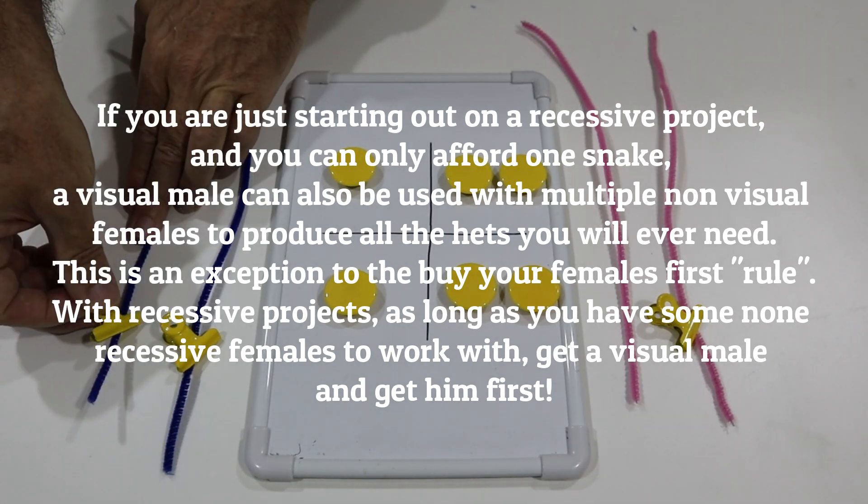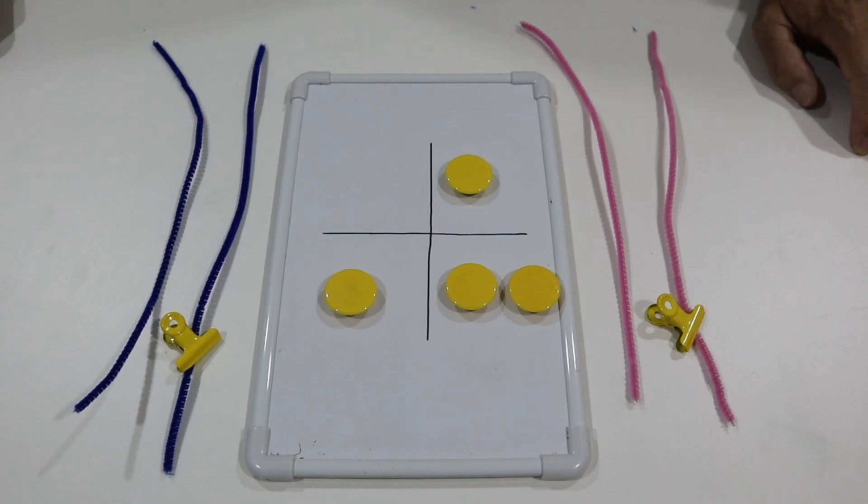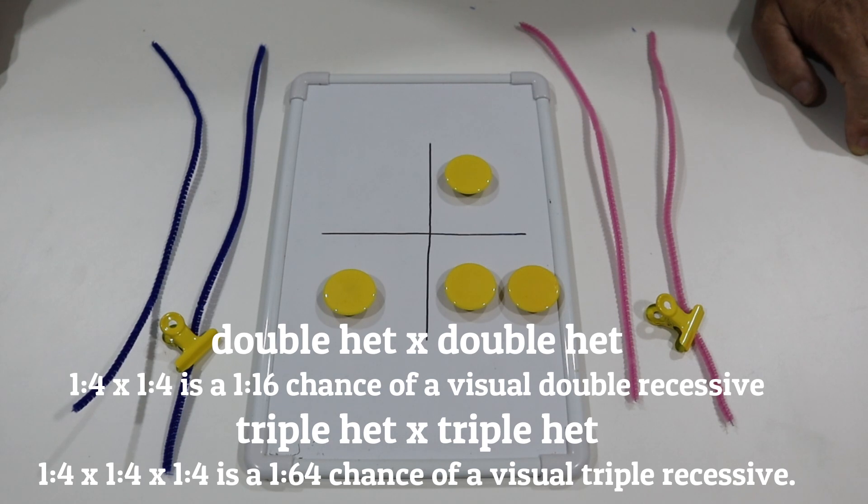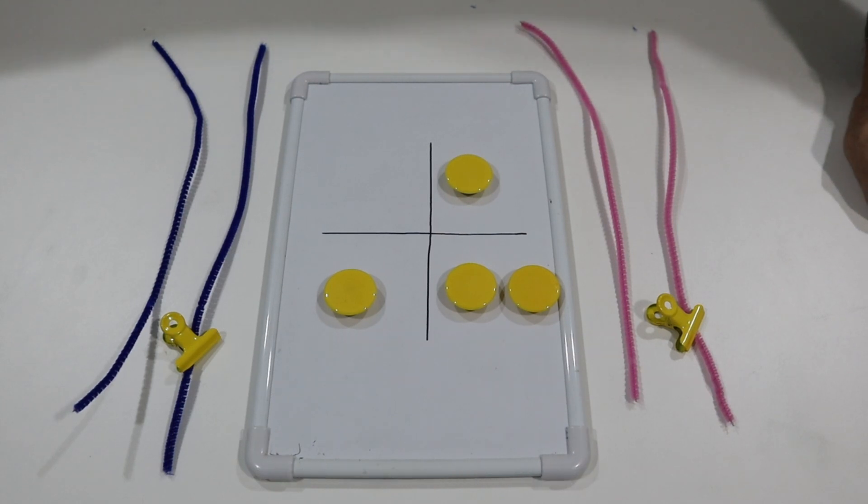When you're dealing with double het, the outcome for het to het is one in four for each gene. Het exanthic to het exanthic is one in four, and het clown to het clown is also one in four. Since each gene works independently, you simply multiply the probabilities: one in four for exanthic times one in four for clown equals one in sixteen for a visual exanthic clown from double hets. If you go to triple het, the sixteen becomes sixty-four, so the odds are one in sixty-four of producing the triple visual.